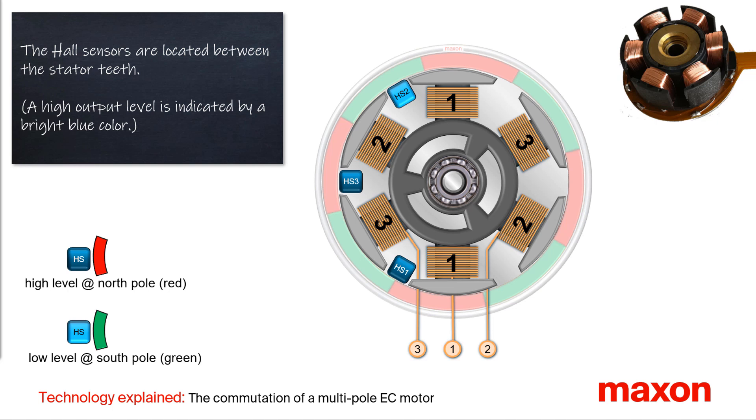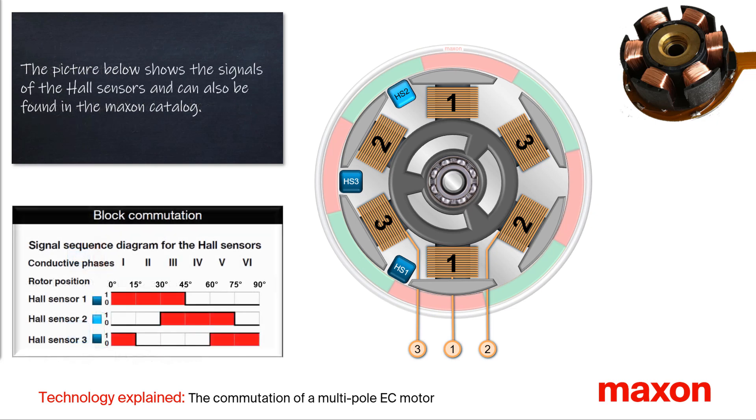The hall sensors are used to determine the rotor position. The feedback signal of the hall sensors has a high level at the magnetic north pole and a low level at the magnetic south pole. At the lower left, there is the signal sequence diagram for the hall sensors, which you can find in the Maxon catalogue.